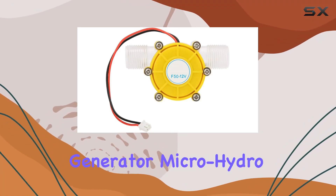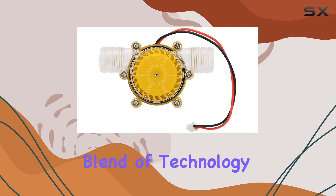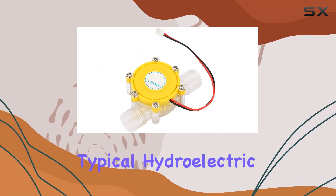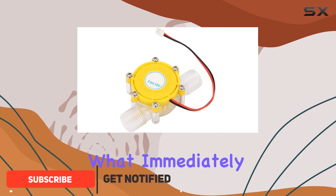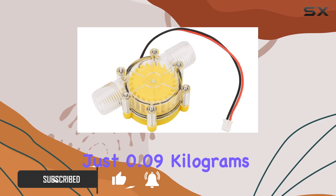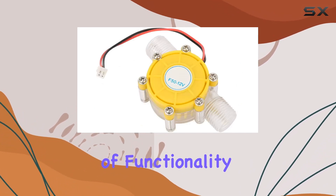Exploring the water turbine generator micro hydro water flow pump by Garosa reveals a fascinating blend of technology and efficiency. This 12V generator is not your typical hydroelectric power solution. What immediately catches attention is its compact size, weighing just 0.09 kilograms, yet it packs a punch in terms of functionality.